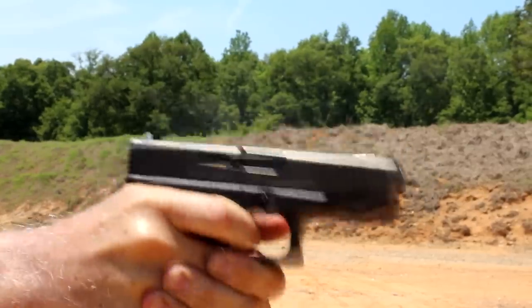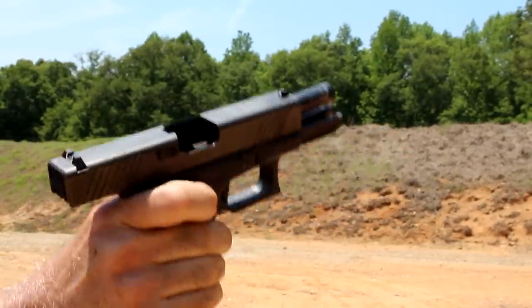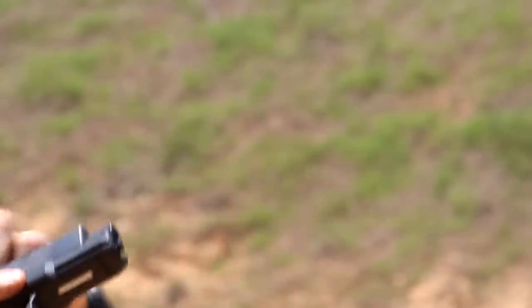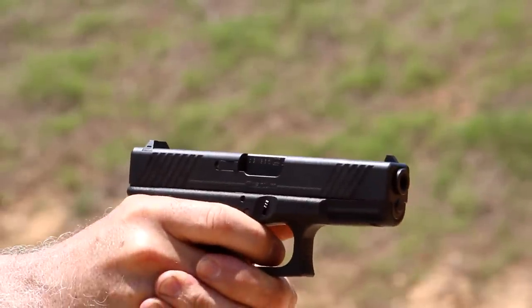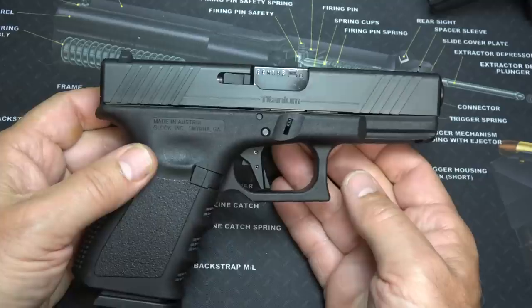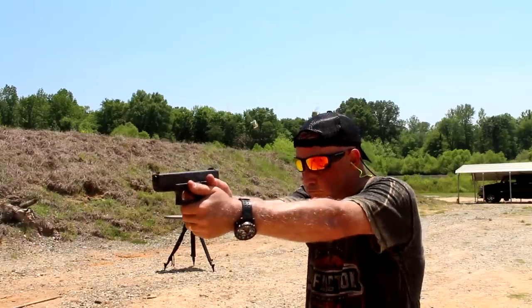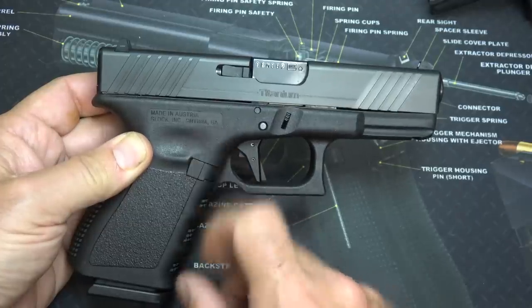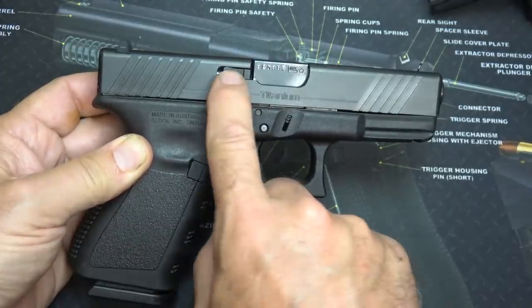We put about 500 rounds through this handgun with the titanium slide. The web of my hand got a little uncomfortable a couple of times, but as long as I kept a steady grip on it, I didn't have a problem. As far as reliability goes, I did not lubricate this slide, and that was really a mistake because it came in pretty dry. I only had one malfunction — right up front after the first magazine, just a little stovepipe. We cleared it and had no malfunctions whatsoever. Ejection was a little crazy, but that has nothing to do with the slide; it has everything to do with the ejector inside the frame and the extractor.